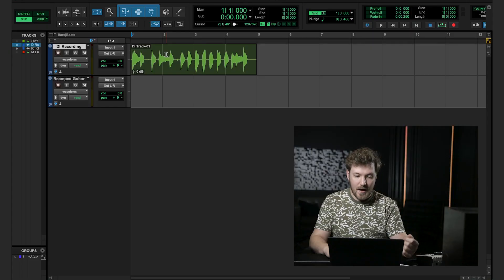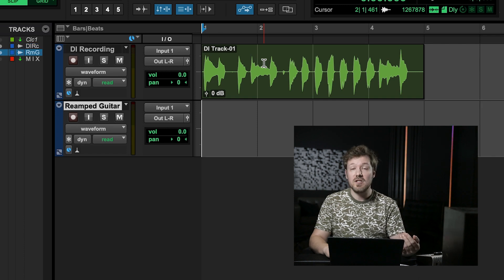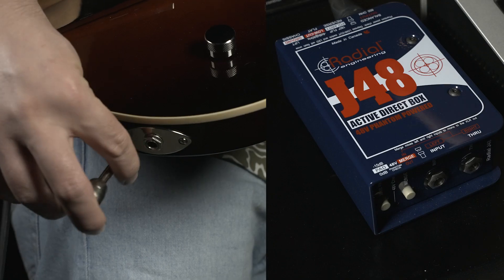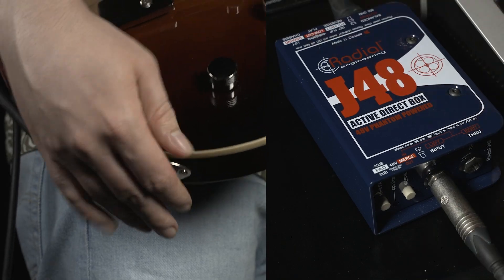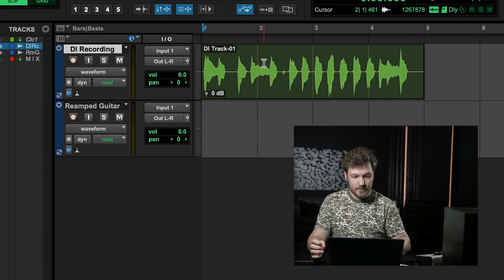Here we are in Pro Tools, and we're going to go over how to create the perfect reamping setup in your DAW. We have two tracks: our DI recording track, which has our previously recorded DI track, and a reamped guitar track, which is what's going to capture the sound from the amp as we reamp. You can use either a dedicated DI box or the Hi-Z input on your interface — whichever one sounds best. In order to get an idea of what this sounds like before we reamp, here's what we're working with. That sounds pretty good, but we can make this sound a lot better with the power of reamping.